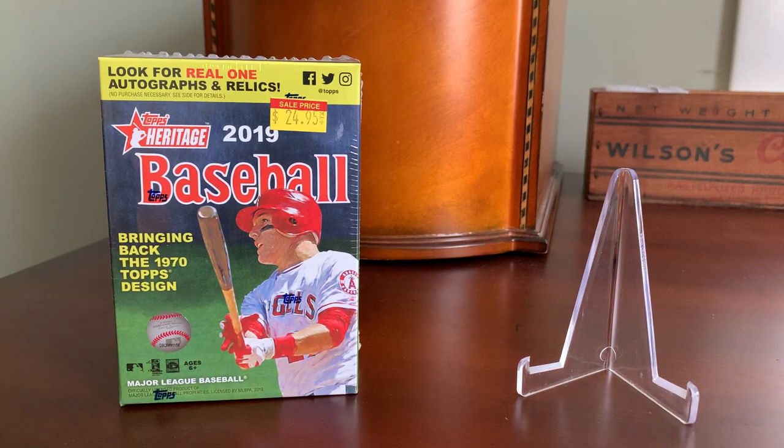I'm not particularly fond of this set, and I'm not collecting it. I don't really collect sets anymore — I haven't in years. But quite honestly, I was just so excited to see a baseball blaster available for less than $25 that I probably would have bought it had it been just about anything.